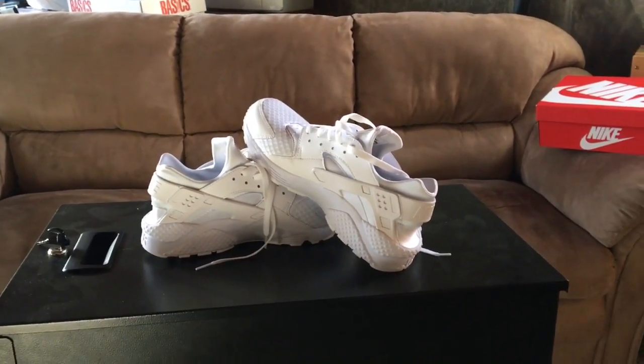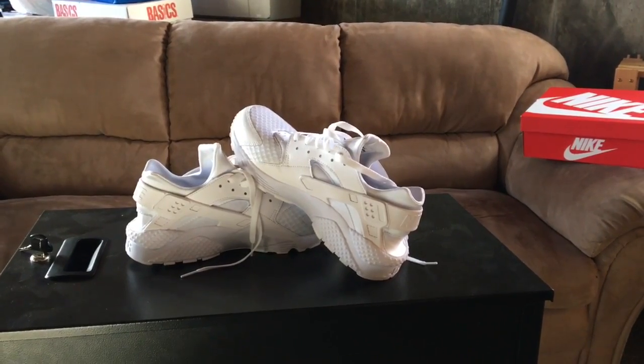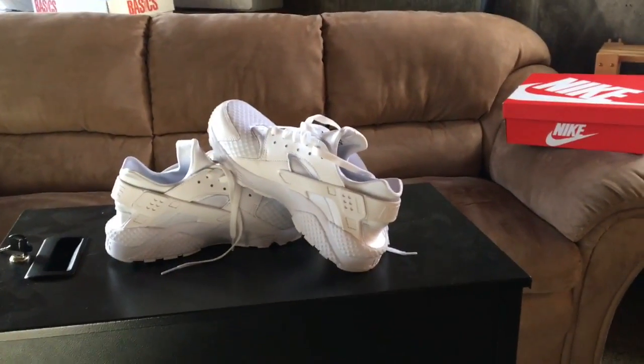Alright, so now let's get right into that. I'm gonna put them on, see how they feel, walk around with them, and then we'll go back and I'll give you guys my review on the shoe.